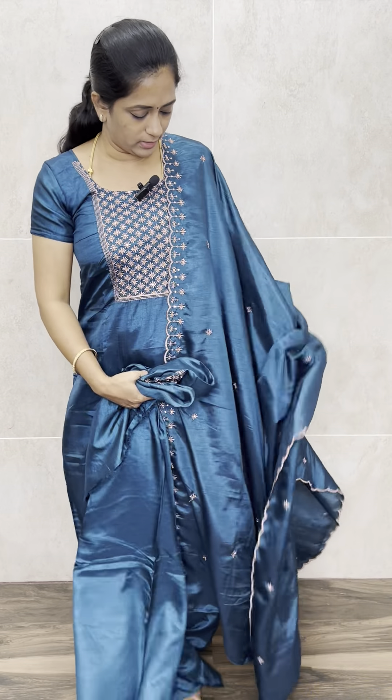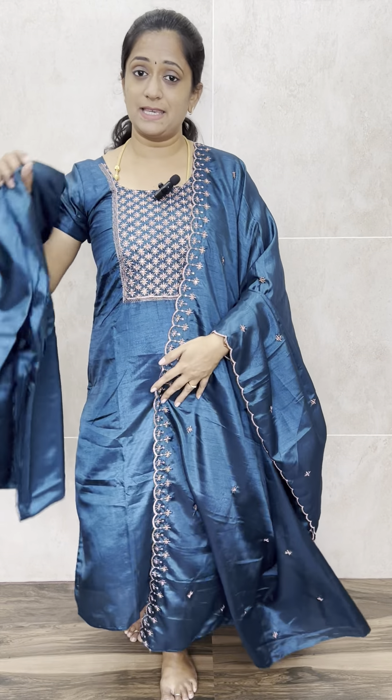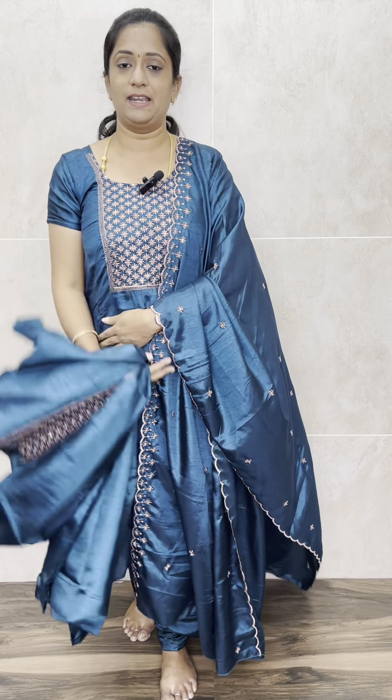In the embroidery it is a very detailed embroidered work. Copper zari embroidery and also a slight copper sequence work in the yoke portion. With this, you will be getting a same soft silk fabric dupatta. One side pulla you will be getting an embroidered work and the next side is of just a scallop embroidery. In between the dupatta you will be getting a small embroidered butta. The bottom is of same color silk bottom.